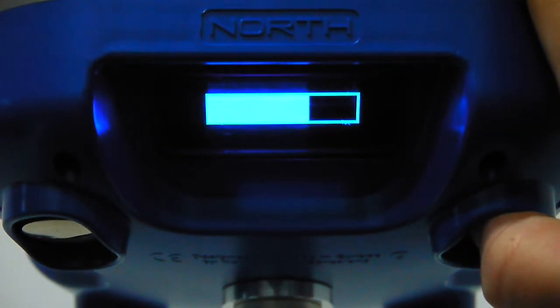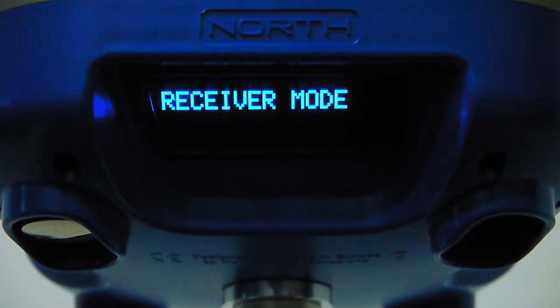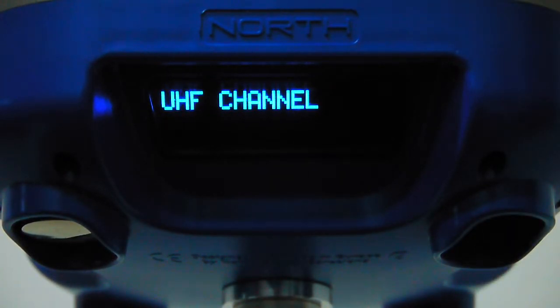To enter the configuration menu, press the button for three seconds and you enter configuration mode. Here you see several sub-menus: receiver mode to set the operation mode, and UHF channel where you can set the channel for the receiver without any software needed, both for receiving and transmitting.